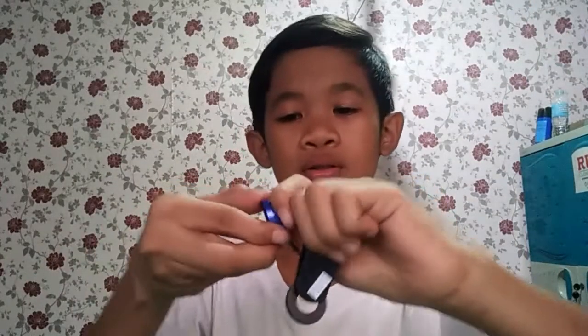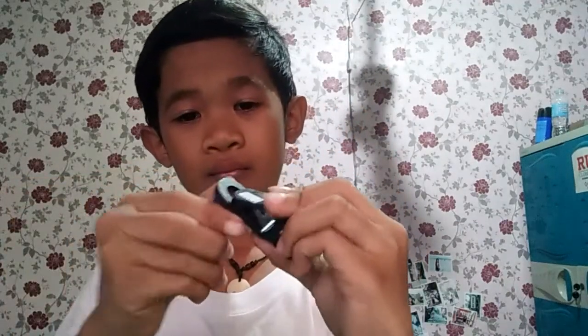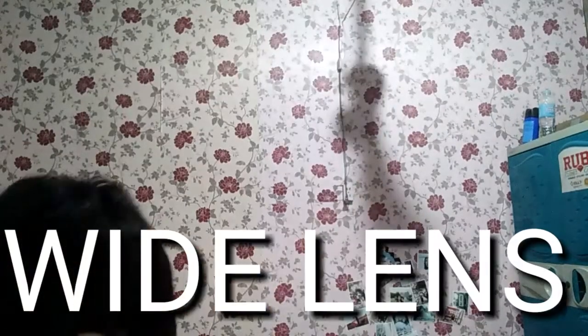Let's change to the macro lens. Oh, it's a blur — okay guys, this is the macro. Like this, you can see the stripes in my head.